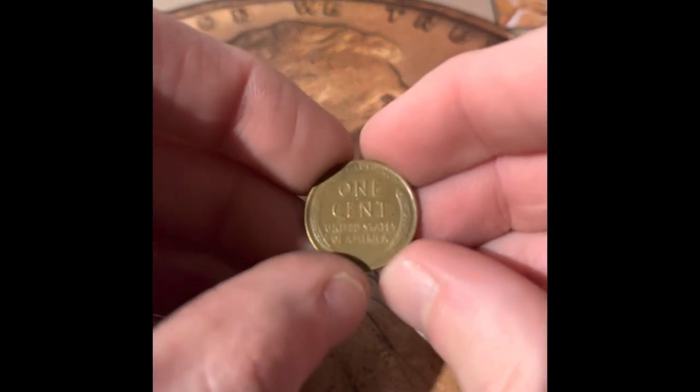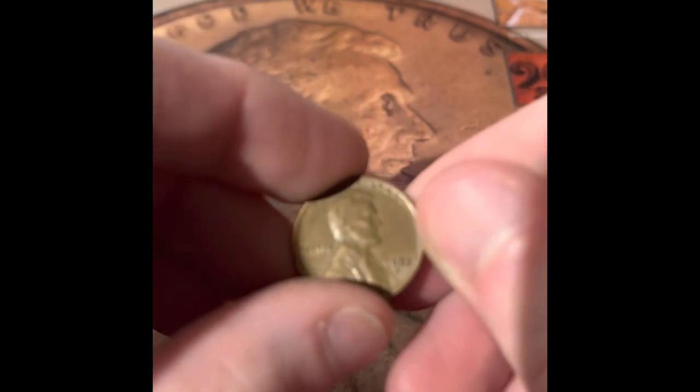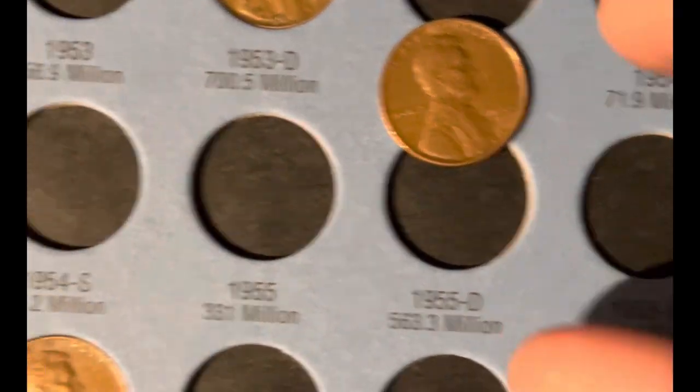On this one, I've not seen the date. There's no VDB, so it's probably not a 1909. It's a 1955 Denver — don't think we have that one in the book yet. We have one addition to this book, and it's the 1955 Denver wheat penny. There it is under the scope.